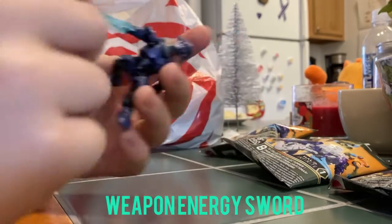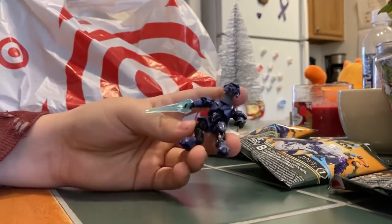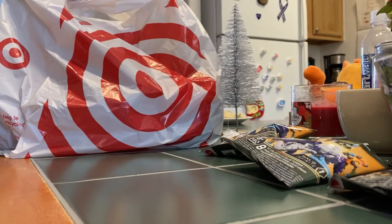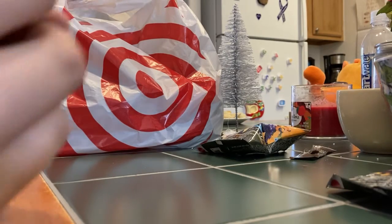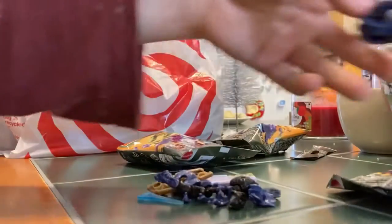I hope you can see it. I really like the Elite, it's really good. Let's get into the next blind bag. Oh — a duplicate of the Elite.